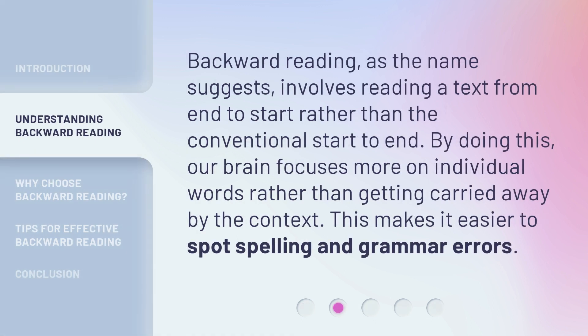Backward reading, as the name suggests, involves reading a text from end to start rather than the conventional start to end. By doing this, our brain focuses more on individual words rather than getting carried away by the context. This makes it easier to spot spelling and grammar errors.